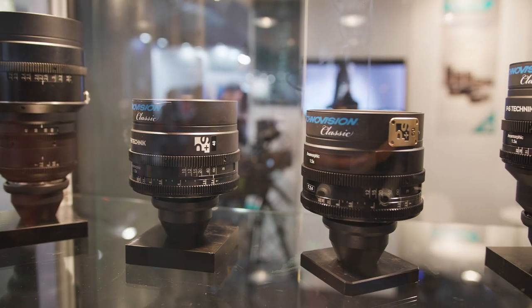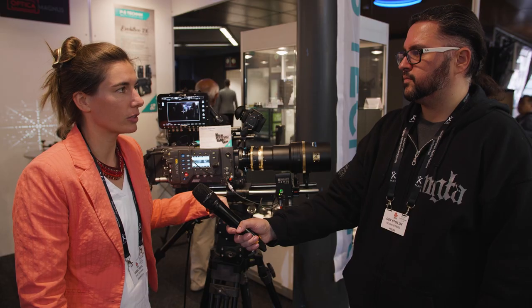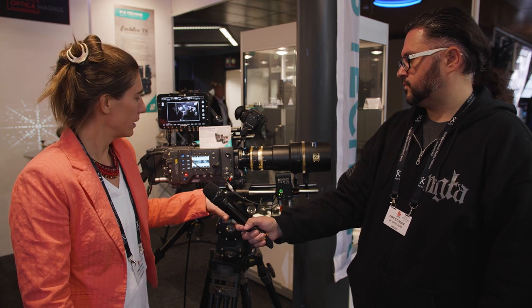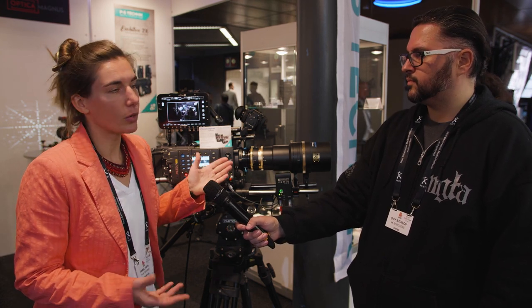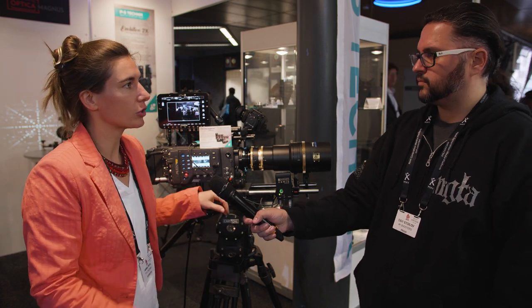The lenses are available in LPL mount and PL mount, and there are more exchange mounts available, like Canon EF. For front anamorphic lenses, they are all in a compact shape.